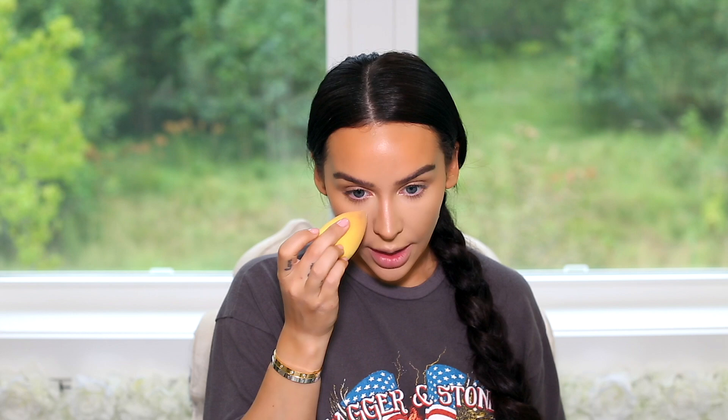It looks like she really doesn't have a nose contour in the photo, but I want to try and shape my nose a little bit more like hers, so I'm going to do a little nose contour. I'm taking that same shade and just carving out my nose. Megan, if you watch this, I love you. I'm taking a little bit of concealer to go over the brown to blend it, and then I'm just going to set the under eyes.